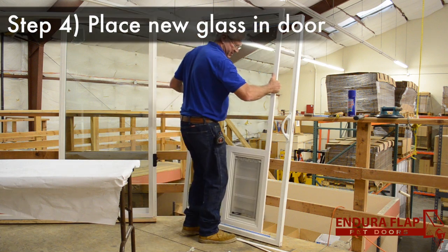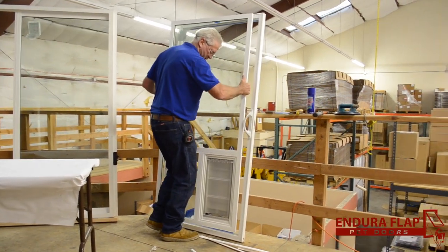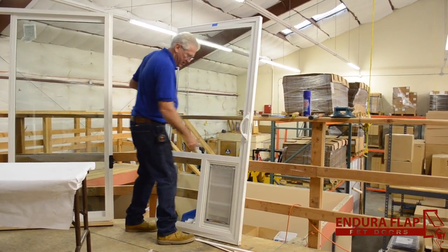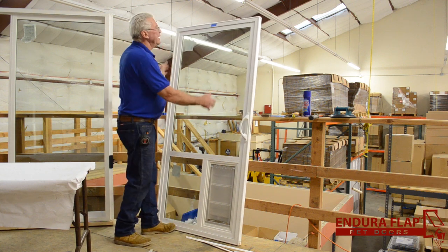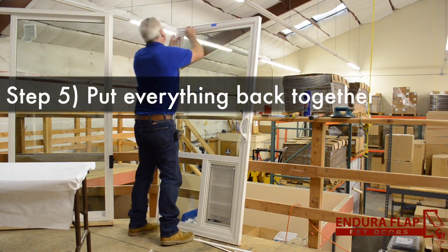Get the dog panel where it's supposed to be, dodge around the handle, and just set it on your setting blocks — and that's all there is to it. Then you're going to put everything back together.